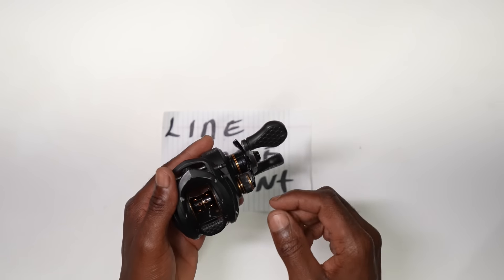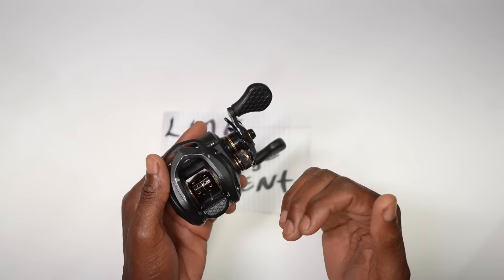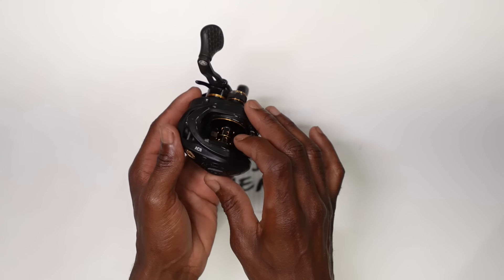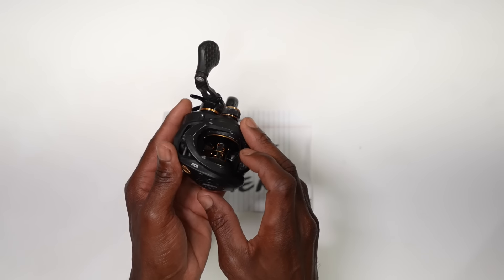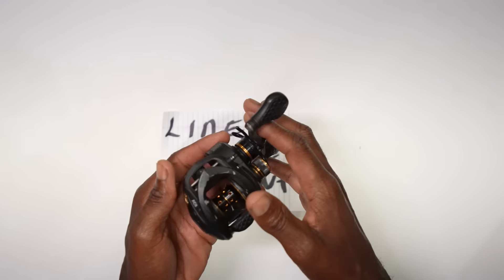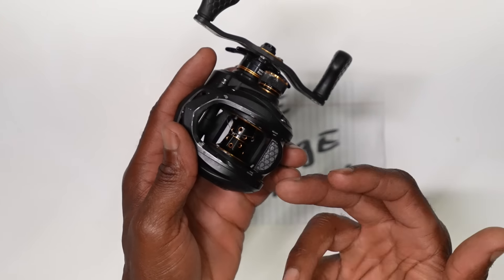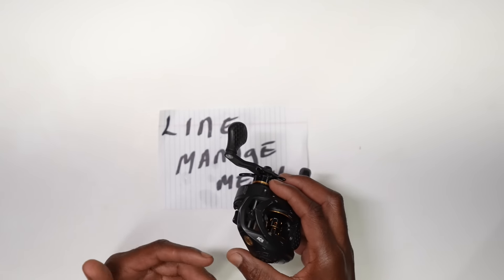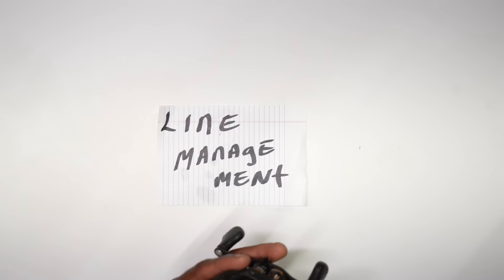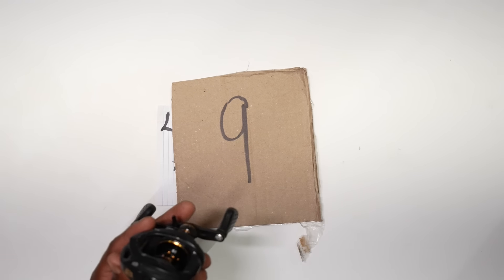Some reels handle 10 or 12 pound test really well, but when you go to put 20 or 25 on, the spool isn't deep enough to control that much line. That's what I mean by line management — how well does it hold it, how versatile is that spool, how well does it handle a drastic difference in line diameters.